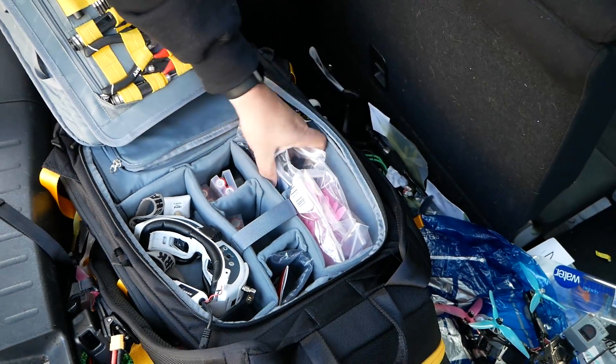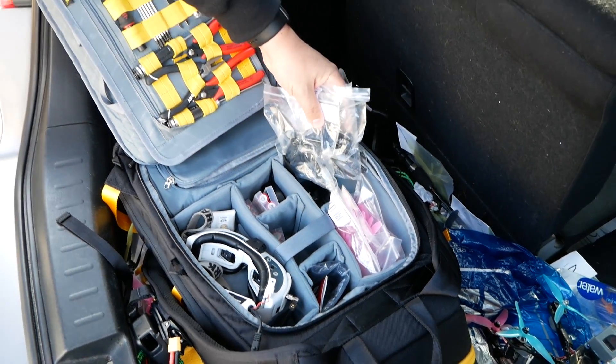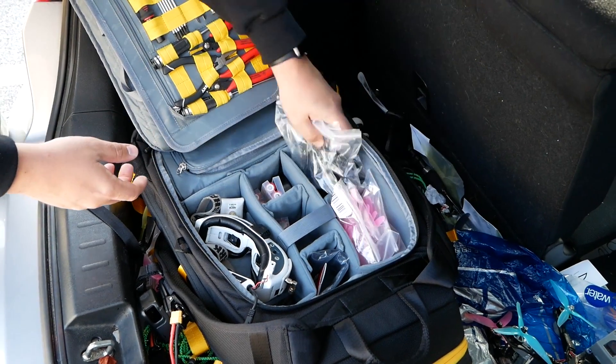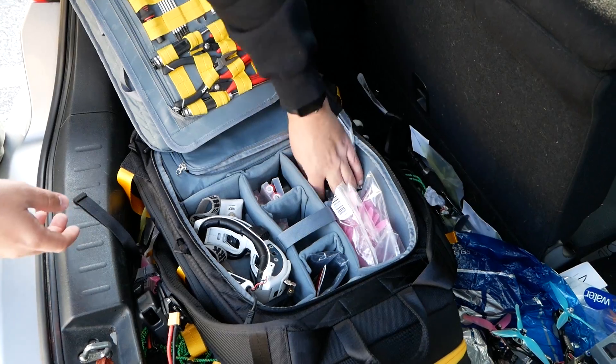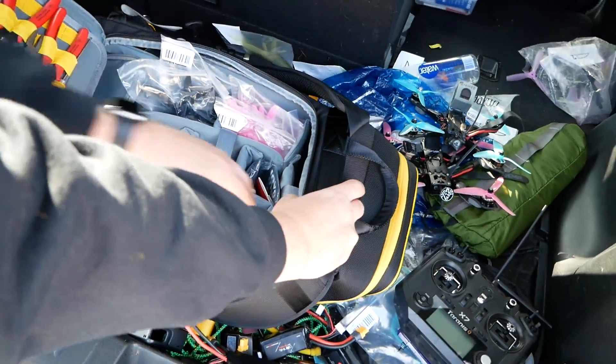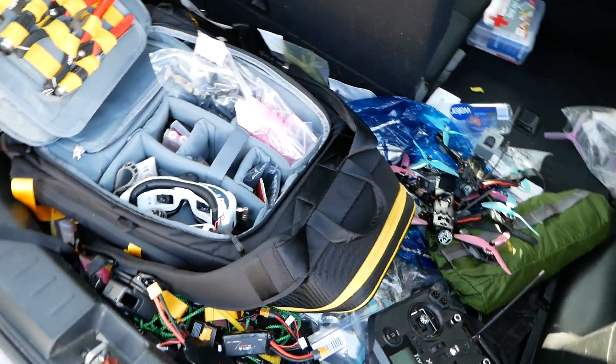He's planning to step up to an interchangeable lens camera and will be using some of those pockets for lenses. That's why he wanted the bag with a little more room, and he'll likely move his props up to that area once he makes the switch. The pocket on the back is designed specifically for props.